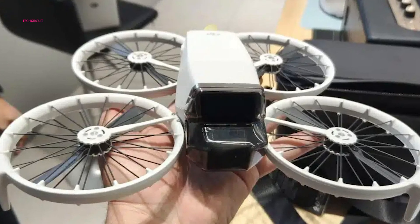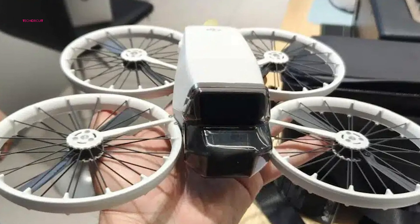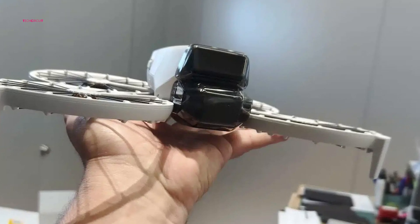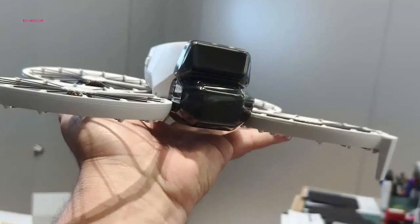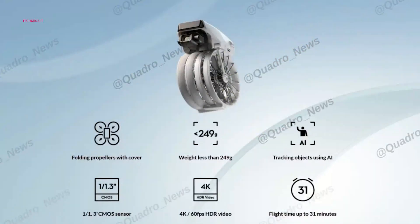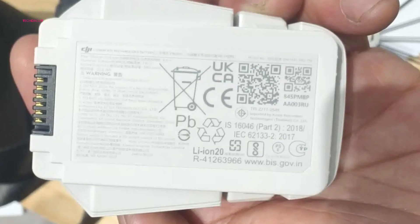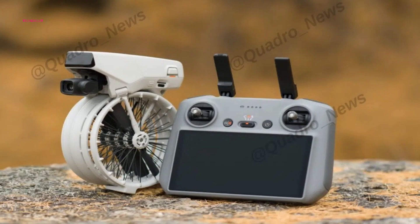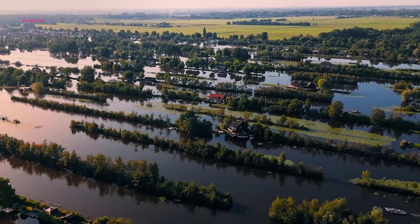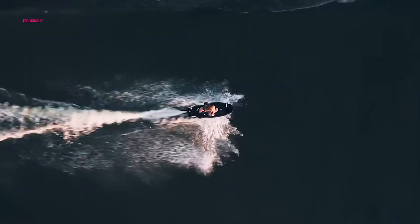On the performance side, the DJI Flip uses DJI's latest Ocusync 4 transmission technology, providing up to 8.7 miles of range and an impressively low latency of just 120 milliseconds, making long-distance flying and real-time control smoother and more reliable. The drone also boasts a flight time of up to 31 minutes thanks to its 22.3-watt-hour battery. For added safety, the Flip includes LiDAR-based obstacle sensing and avoidance, helping to prevent collisions by detecting obstacles in its flight path and adjusting its course automatically.